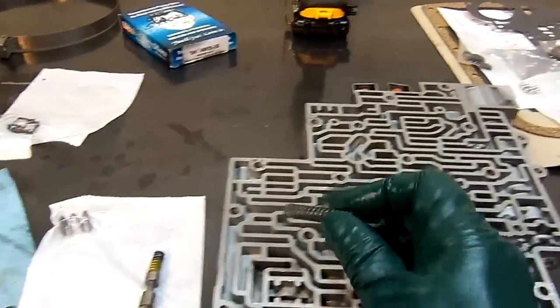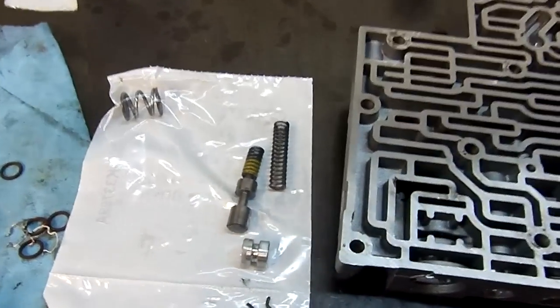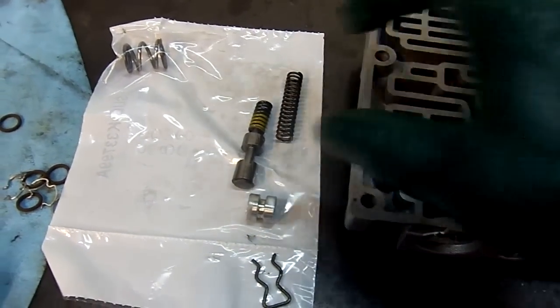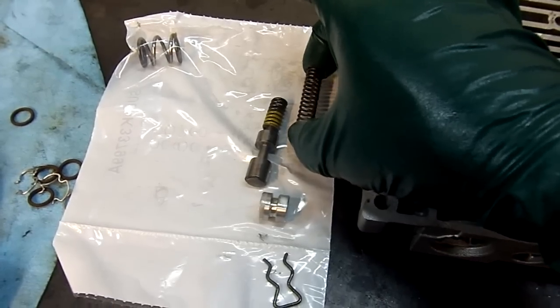Here is the spring. As you can see, there is a big difference between both springs. One is larger than the other one.